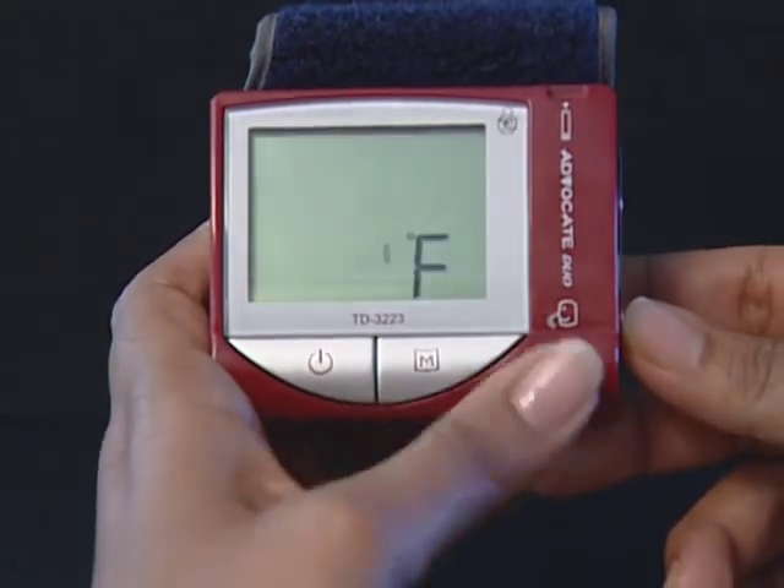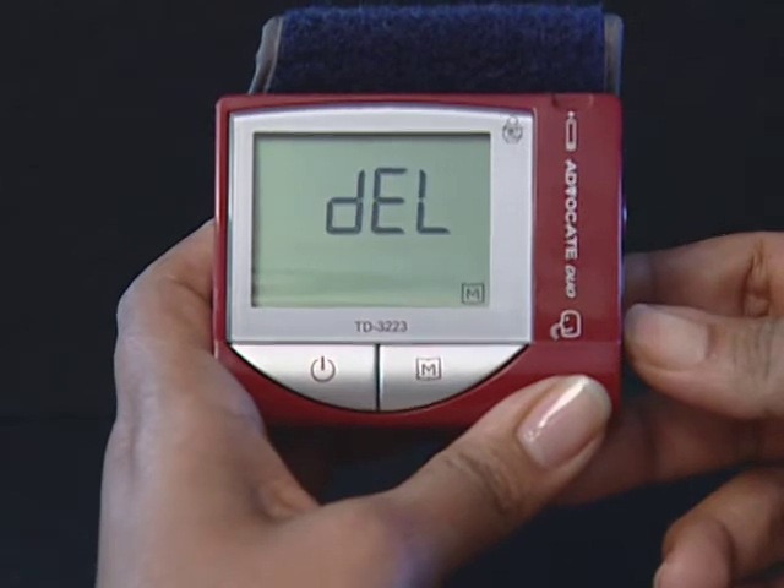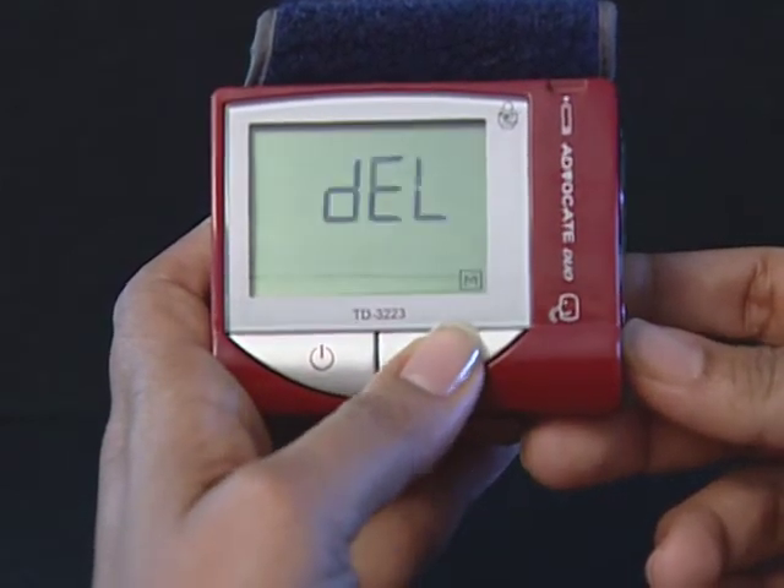Select C degrees for centigrade or F degrees for Fahrenheit. Press and release the M button to select the unit of temperature you want to use. Press the set button and the meter will display DEL with the flashing M symbol.